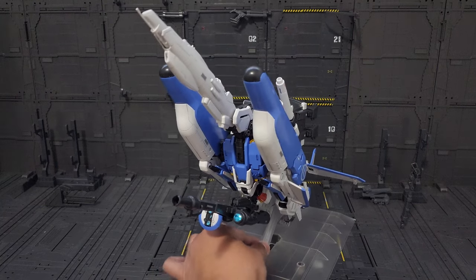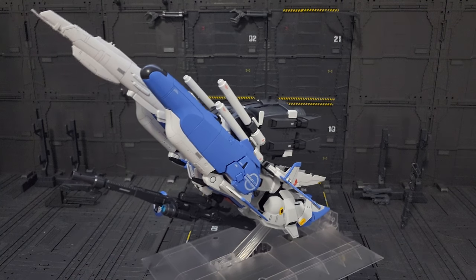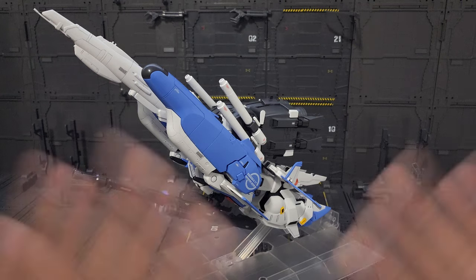That will be our final take for the Master Grade XS Gundam, this time in mobile armor mode. Please check the other three videos — from unboxing, the S Gundam, and the Master Grade XS Gundam — to complete the full review of this kit. Again, thank you for supporting this channel. Metal Spy Pot Pot here. Thank you everyone, and I'll see you next time. Gunpla is Aloha! Bye-bye.